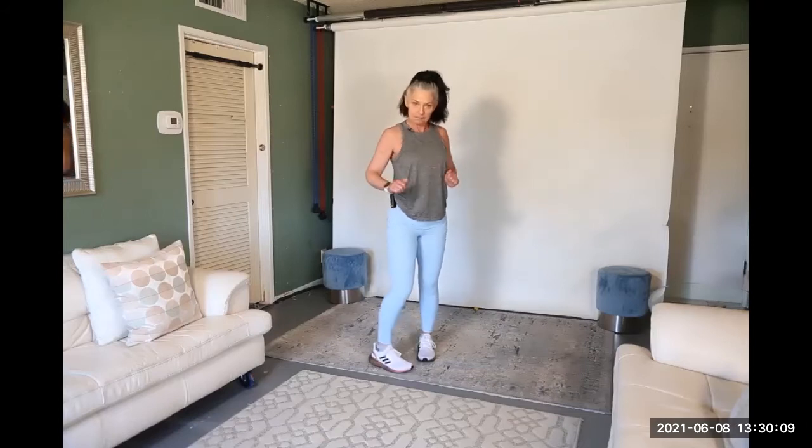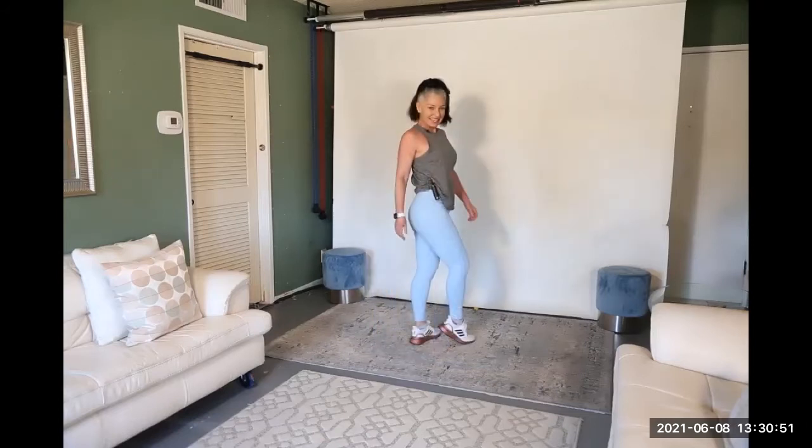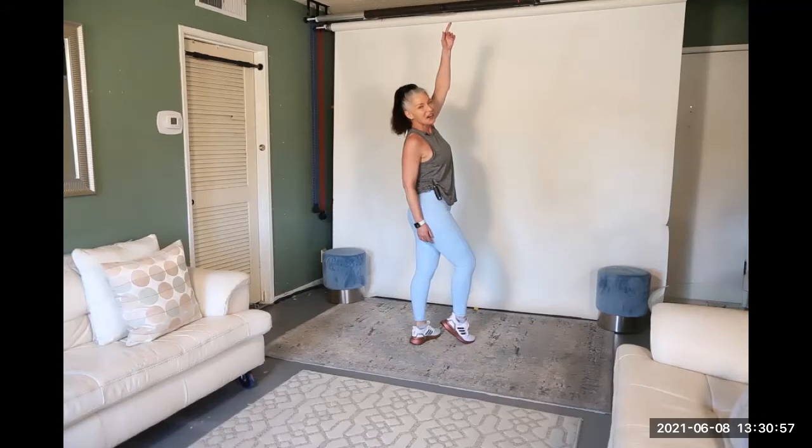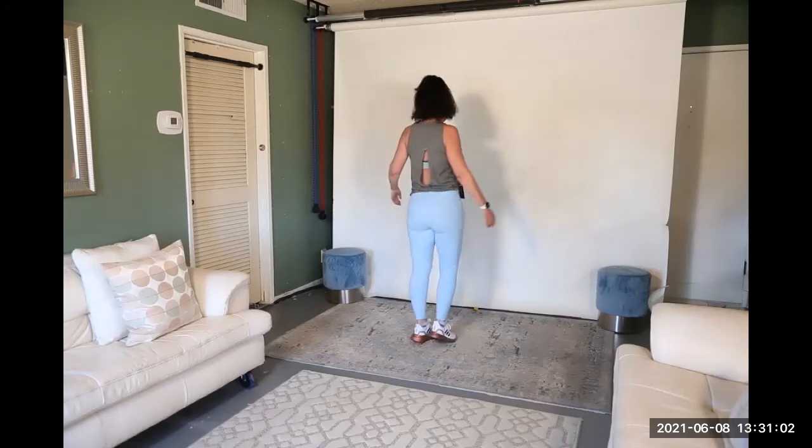I'm going to turn around, nice and tall, relaxed, shoulders down and back, chin tucked in. Remember like a long fishing wire through our spine so we're just making nice lines. Here we go.